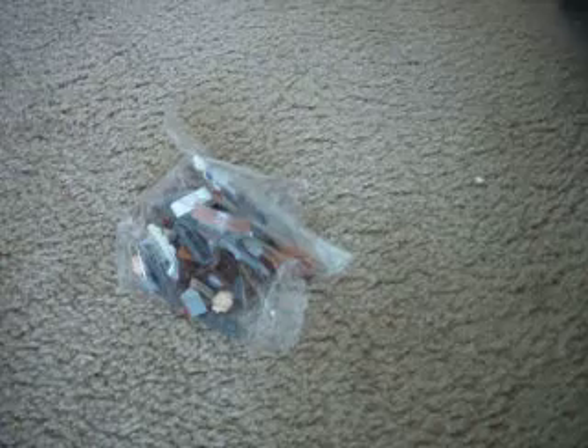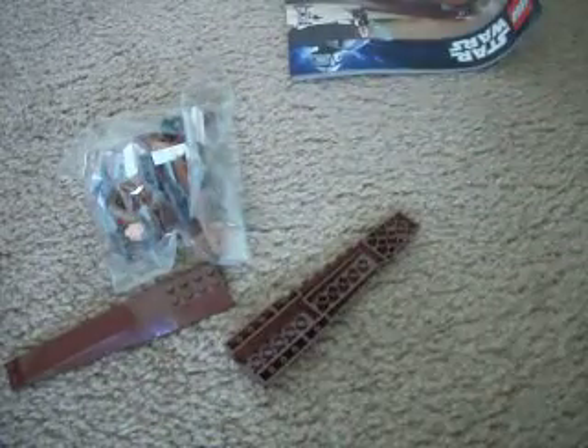Alright, so the inside. We've got that, we've got that bag, and the instruction manual. And of course these two pieces for the front. New pieces right there — the brown ones.